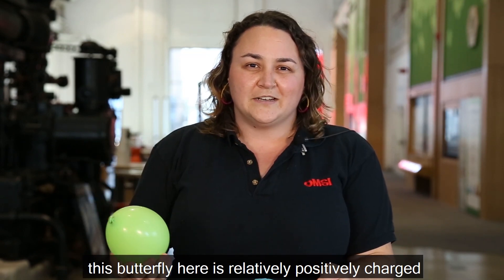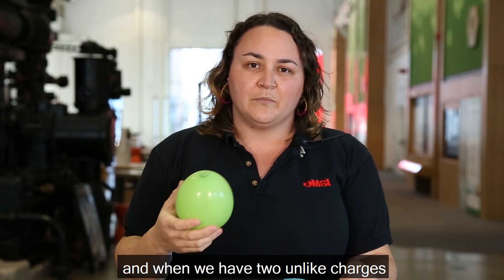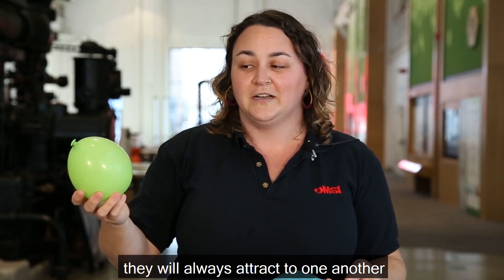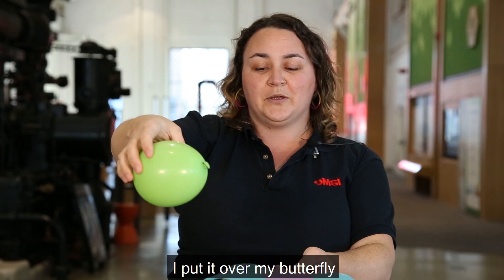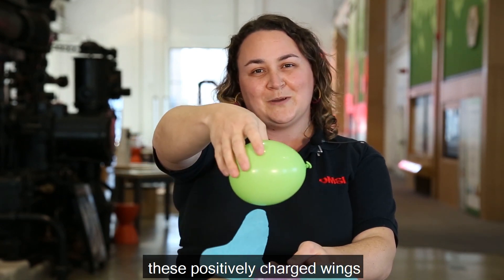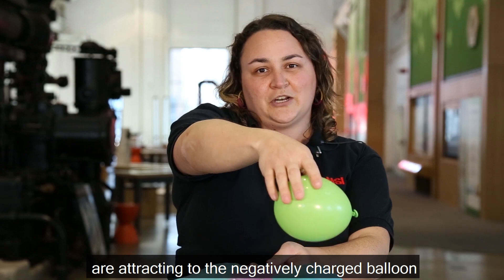This butterfly is relatively positively charged, and when we have two unlike charges they will always attract to one another. So as you take your balloon and put it over the butterfly, the positively charged wings are attracting to the negatively charged balloon.